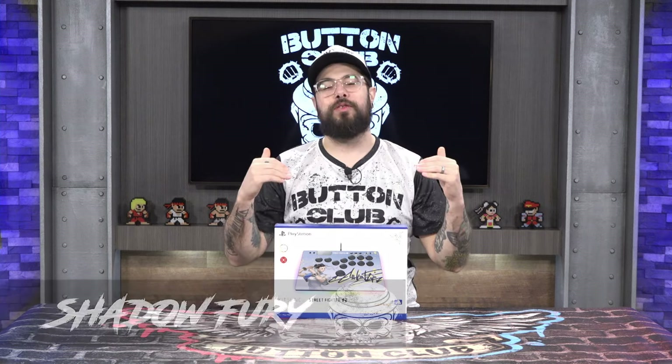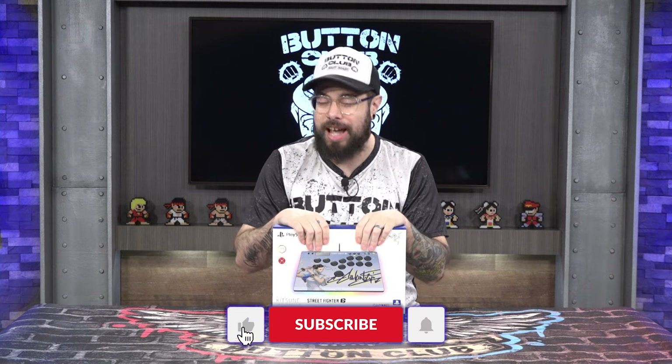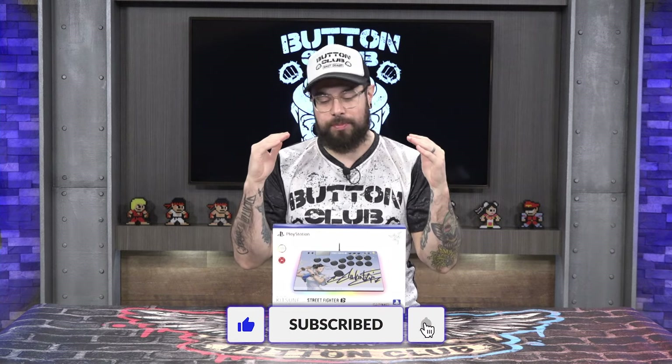Welcome back Button Club members to another review video. I am your host Shadow Fury. Thank you so much for hanging out with us today. I hope you are well. Before we get started, I just want to say thank you for all the love the channel has been getting — we are close to 1,400 subscribers at the time of this video, and it's just been so overwhelming.